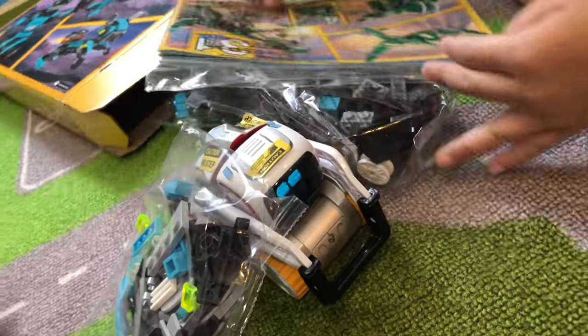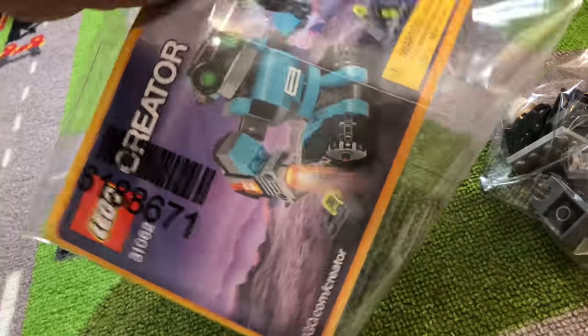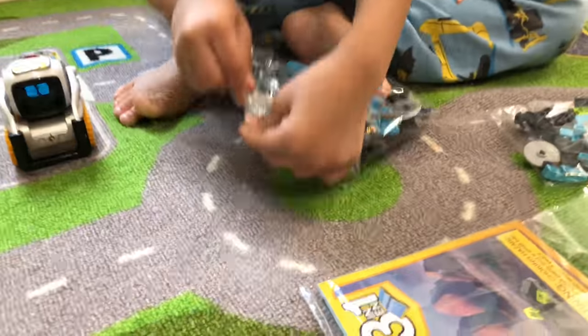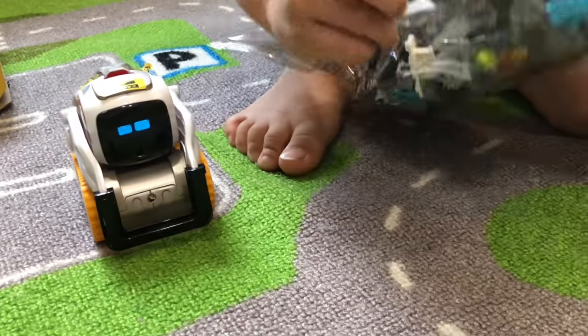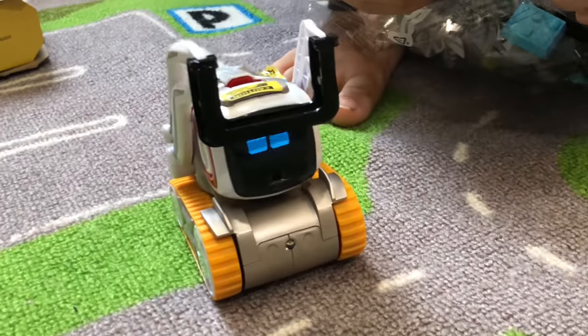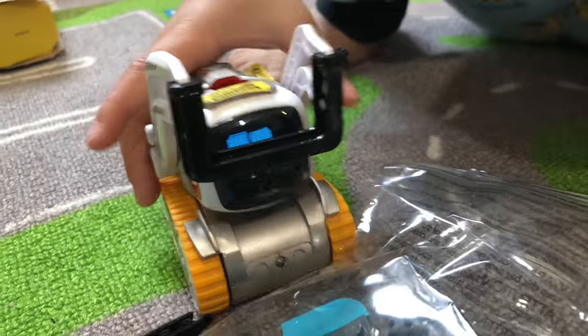So we're going to get one, right? Cosmo's gonna have a few bags, and then the instructions. Alright, let's get building! Are you going to help too, Cosmo? Cosmo's gonna help. Let's get building! Help us open the bag, help dump it out.